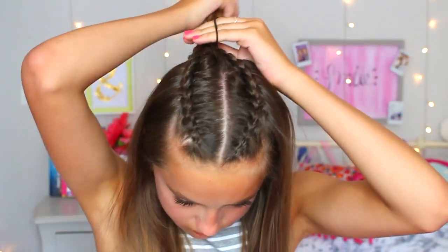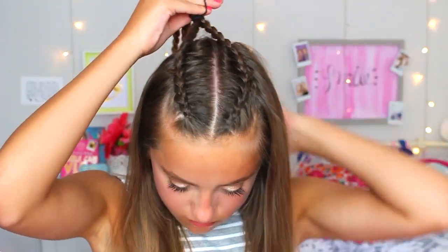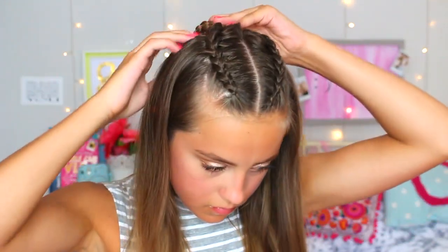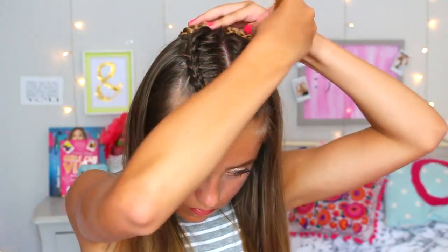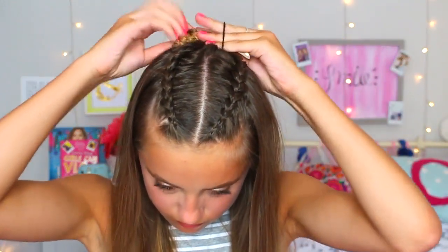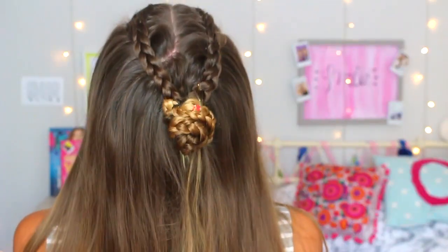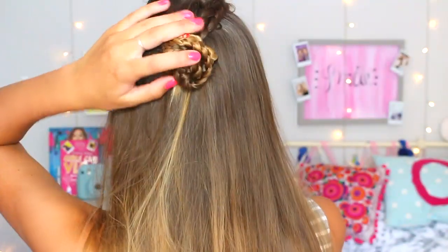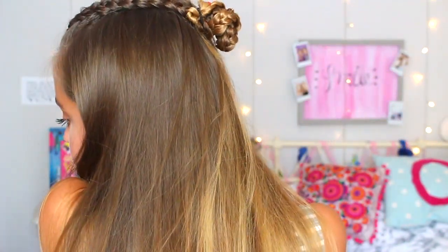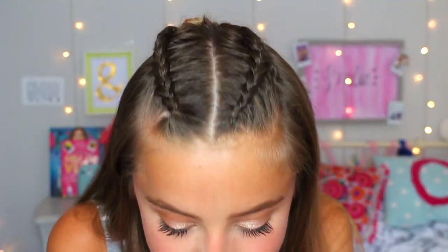This is the last variation of this hairstyle. I pulled both plaits to the back of my head and secured with a thin black hairband, then twisted the plaits that were left over into a bun at the back of my head, securing with a couple of bobby pins. I made it quite messy and I thought that gave the hairstyle a bit more texture. It looks really cute — quite put together but so simple and easy to do.